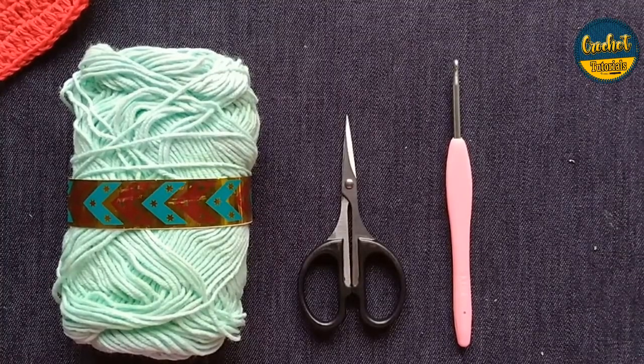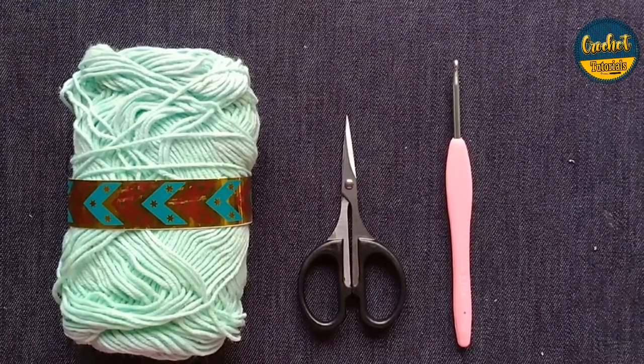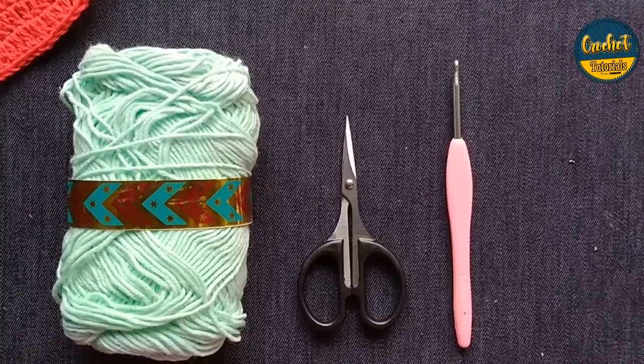Assalamualaikum, welcome to my channel crochet tutorial. In this tutorial I am going to show you how to make a simple square for beginners. So let's get started.